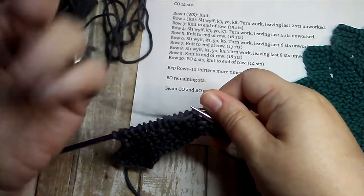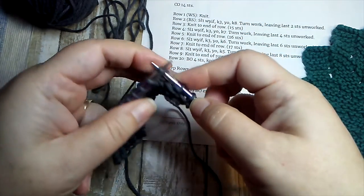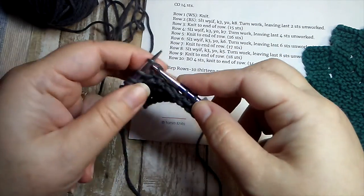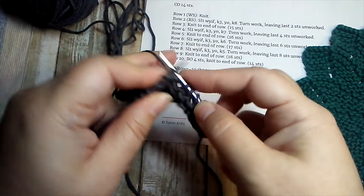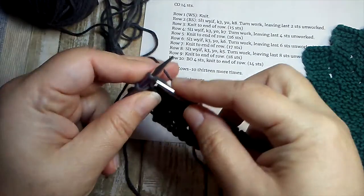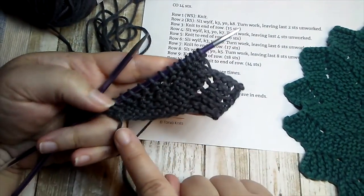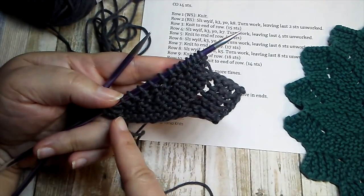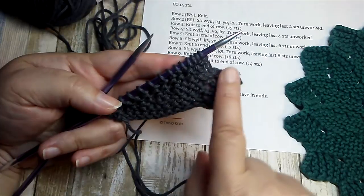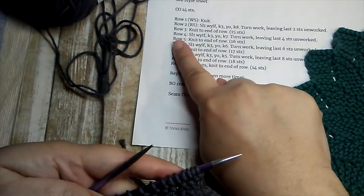In this pattern, short rows create these little wedges — see how it starts out narrow and gets wider and wider. We've turned our work, left those two stitches unworked, and row three tells us to knit to the end. You should now have 15 stitches on your needle. It's good to check every row. After finishing across we turn our work again — stopping here and not working these stitches creates that wedge shape.